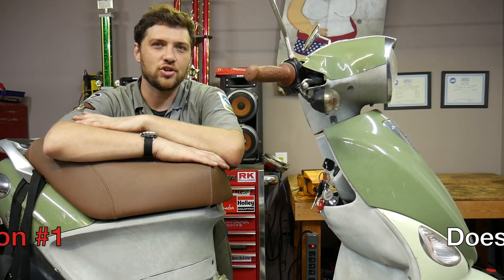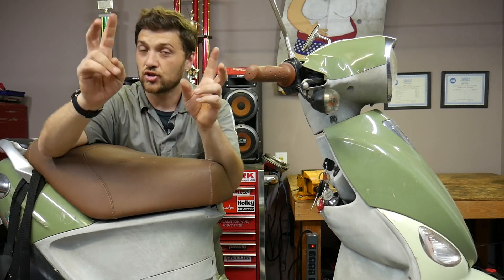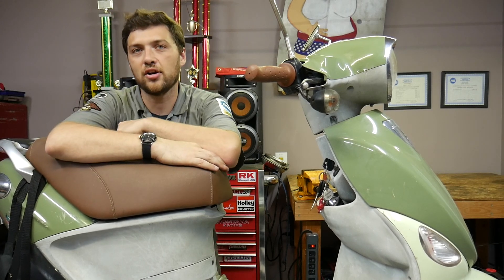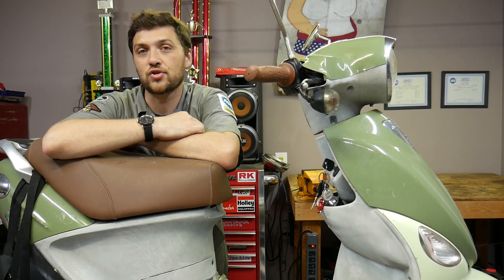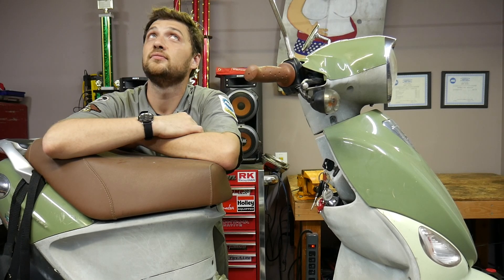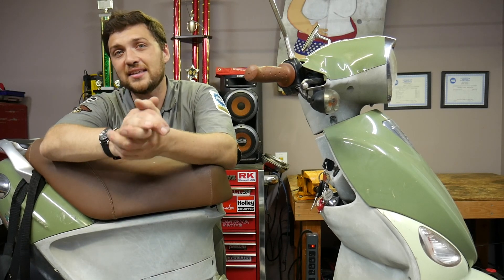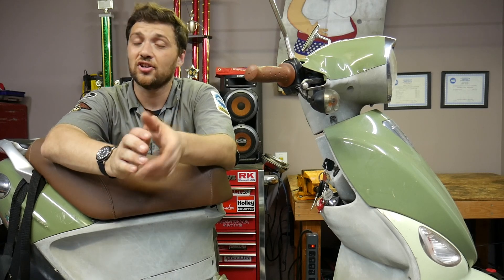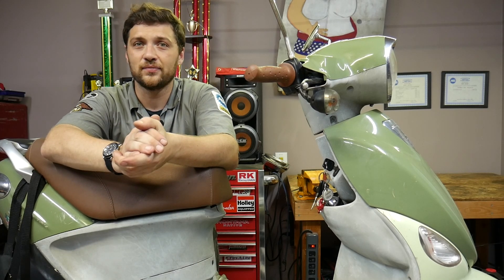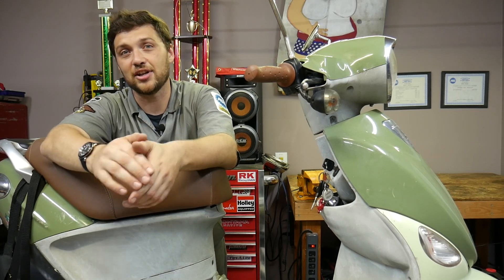The first question you're going to need to answer is: does the scooter crank? Cranking is when the engine is turned over by the starter motor — when your scooter is cranking, it makes a distinct sound. If your scooter is not making that sound when you press the engine start button, you're going to need to diagnose that first. I've already created an electric start diagnostic video for that.